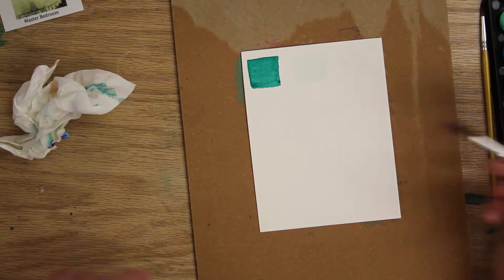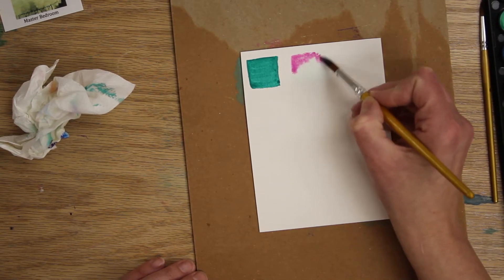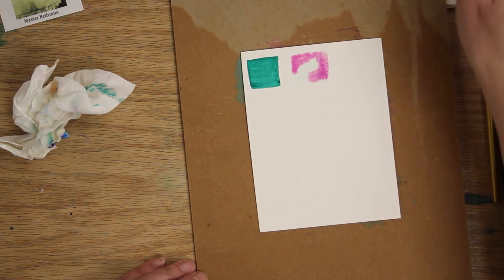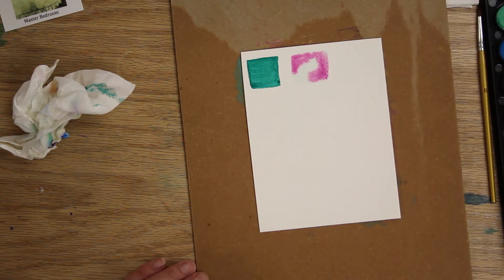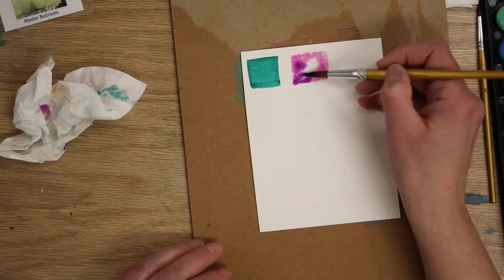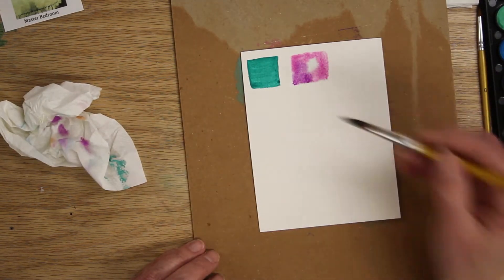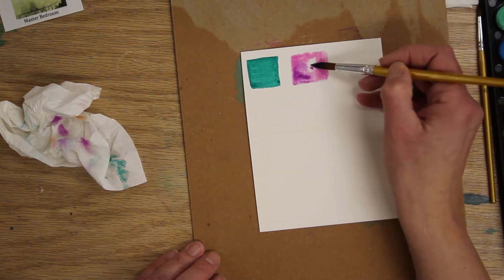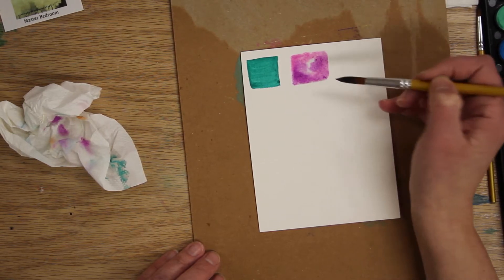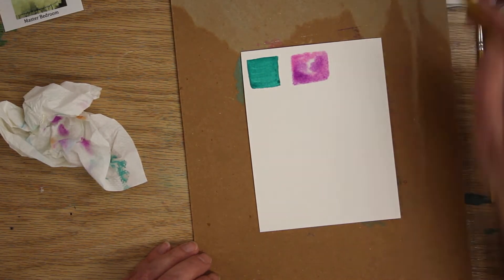Just put your paintbrush on the paint and come over and dab it — let the paint just kind of run. Then get some purple and add that in too. If you've made it a little too wet, just take some of the paint off. It just takes a little practice. I'll leave a little white there. That's wet-on-wet, or wet-in-wet.